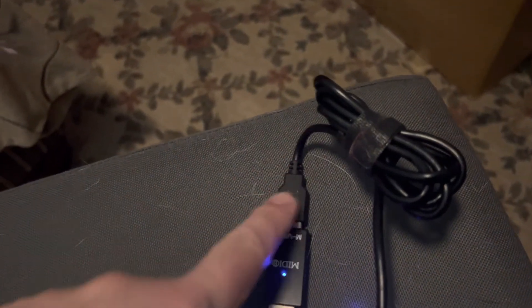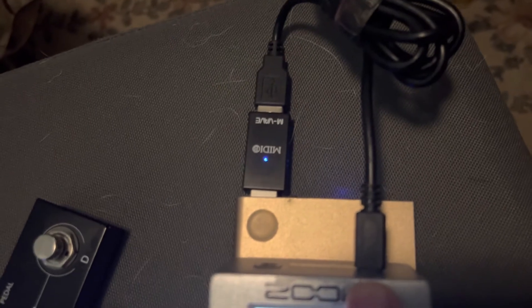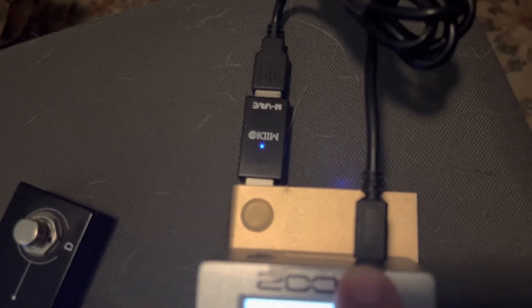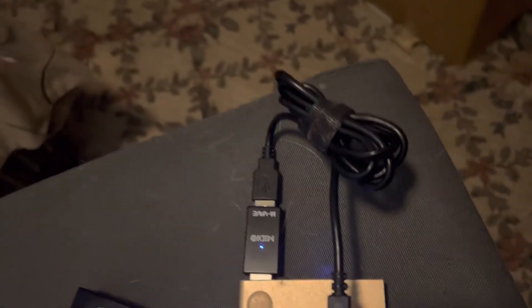You can use the MS1 for different devices that have a mini USB port, or you can use the included adapter with a standard MIDI cable to control any kind of MIDI keyboard or whatever you like.